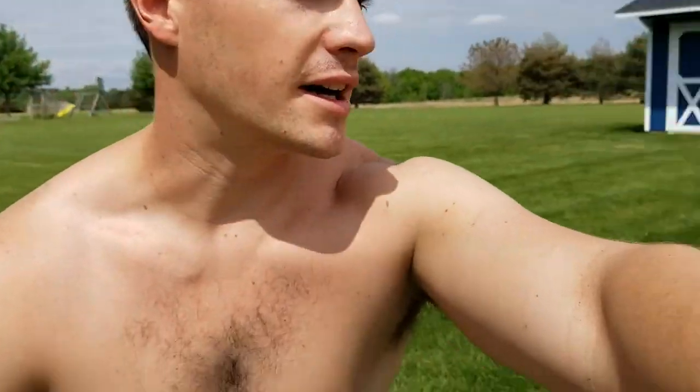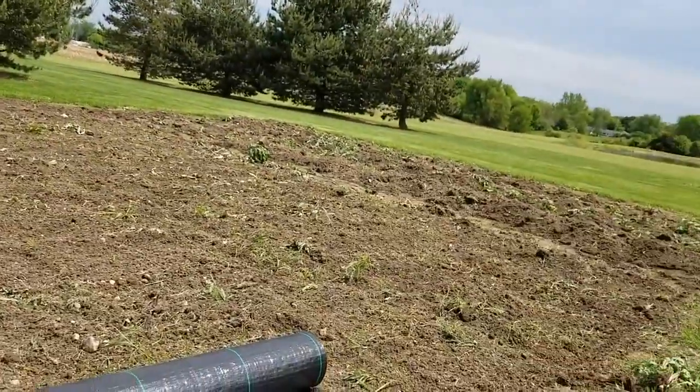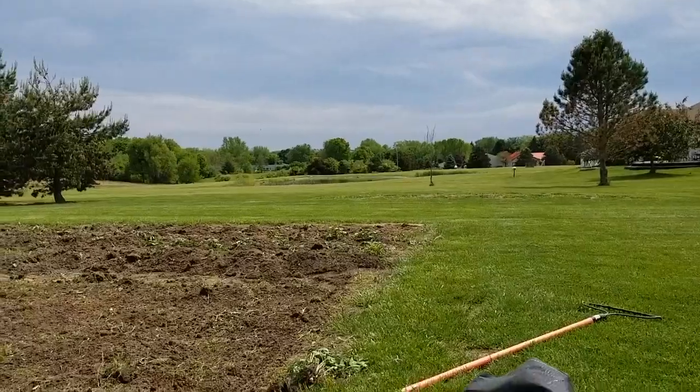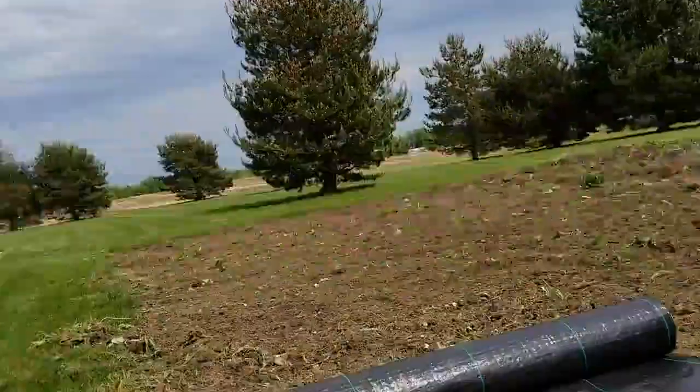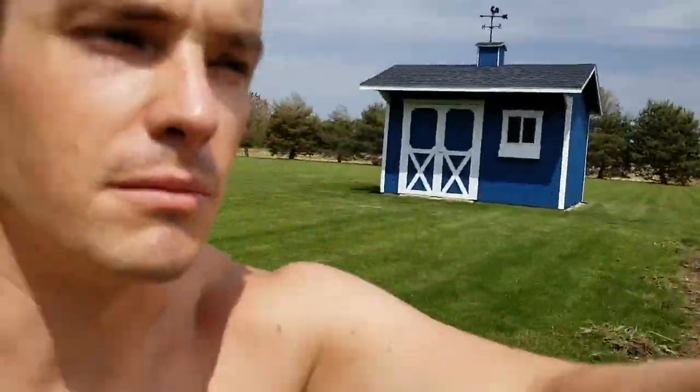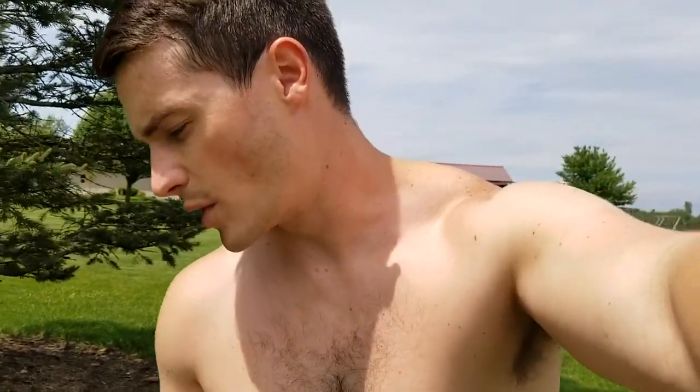Hey, what's up everybody. I'm out here at my parents' house. I just hoed this all up by hand. We've got some potatoes growing down here on the south side, and then what I'm gonna do for the rest of the garden — since I'm not always up here — is lay down some woven ground cover, tack it down with some six-inch staples, and then burn or cut holes to plant.